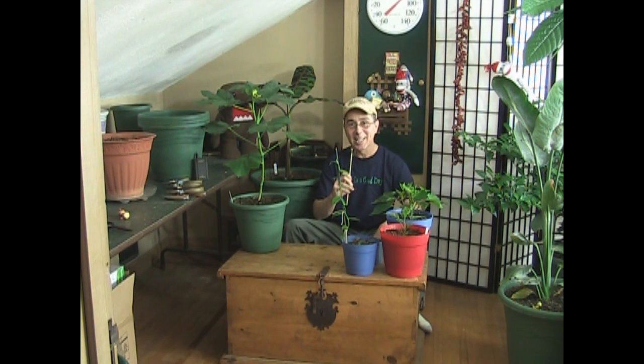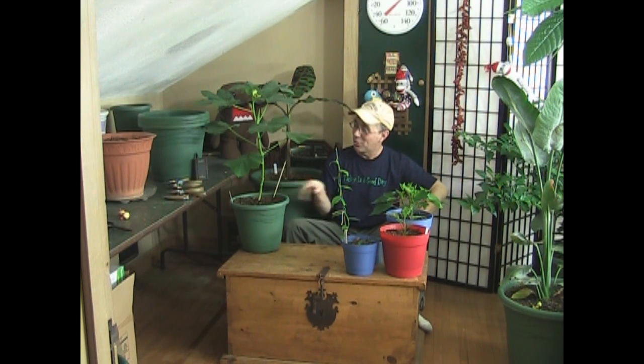Thanks everybody for joining me in the upstairs grow room for a little update and a precautionary tale about a condition you may have going on with your plants. This is Praxis 55712 channel — have a great day everybody, bye!